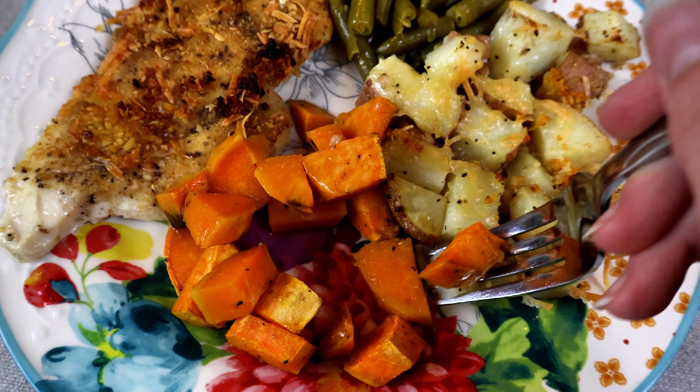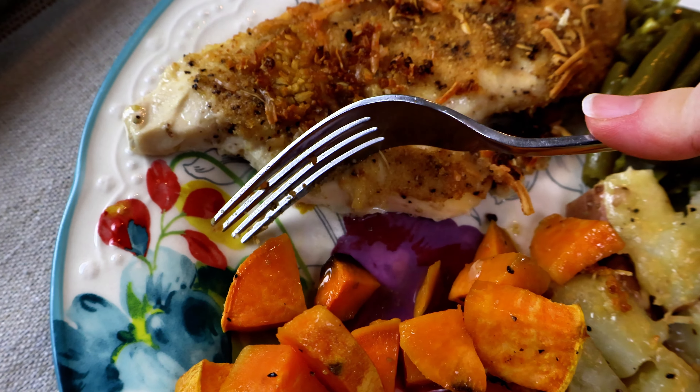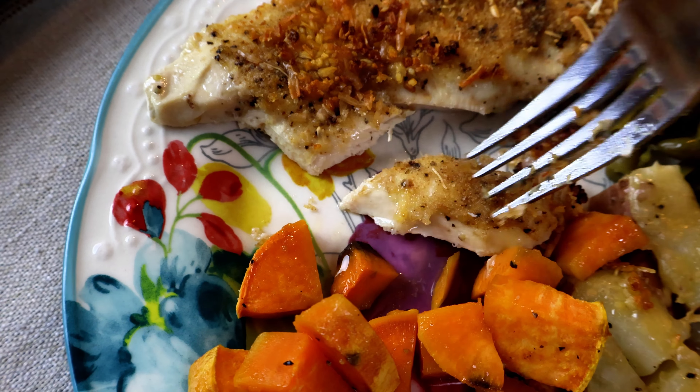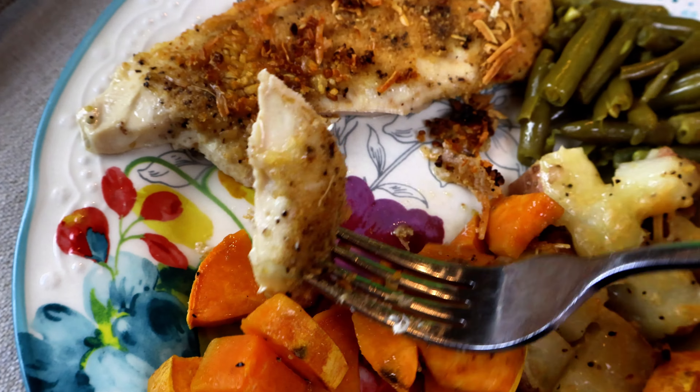Thanks so much for watching this video. I hope that you enjoyed this content and love sheet pan meals as much as I do - you can do so many different things with them. Thanks so much for watching and I'll see you guys in the next video. Bye y'all!